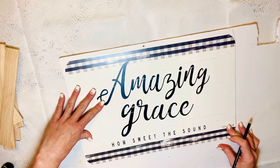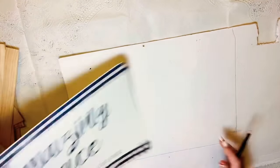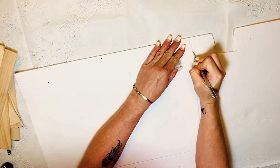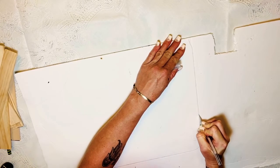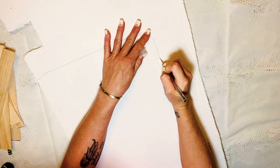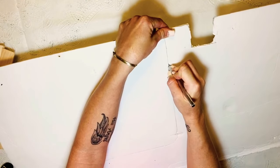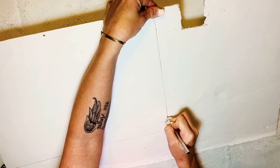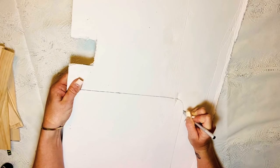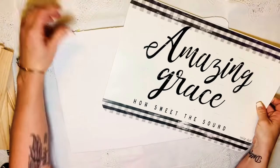I took that placemat, laid it down on the foam board, and drew out the size of the placemat. I made it a little larger than the actual placemat because I needed somewhere to glue the paint sticks. Then I took my exacto knife and went down through the foam board easy the first time. When you go back that second round, it cuts right through like butter.